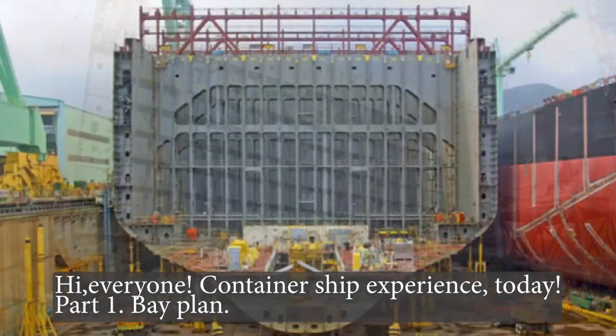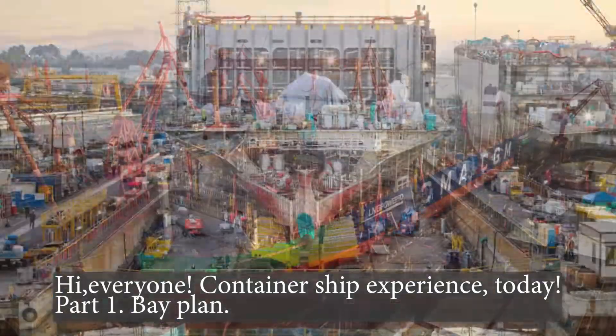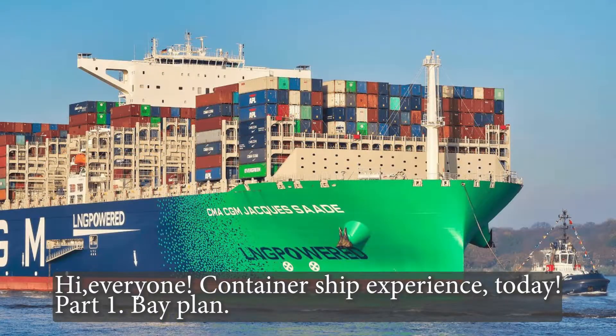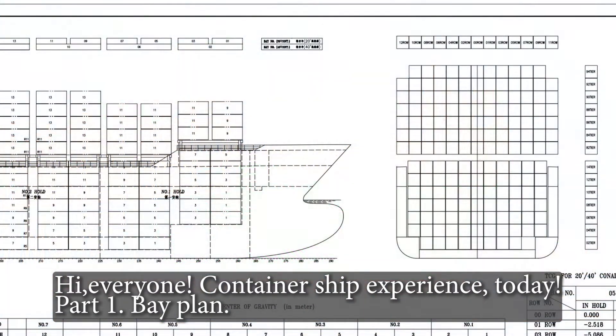Hi everyone. Container ship experience today. Part 1: Bay Plan.